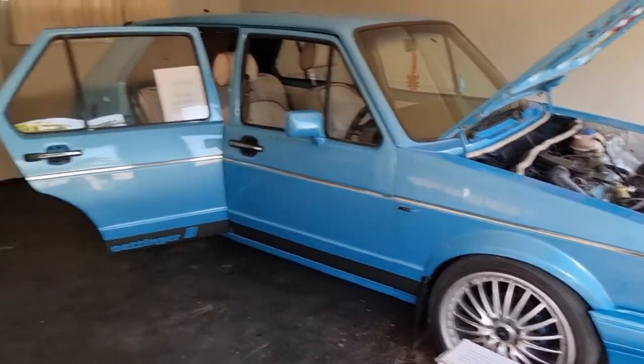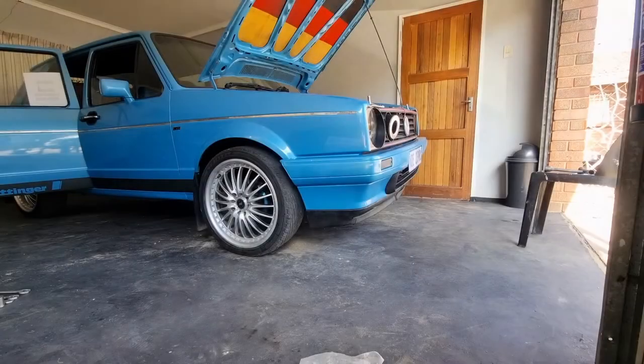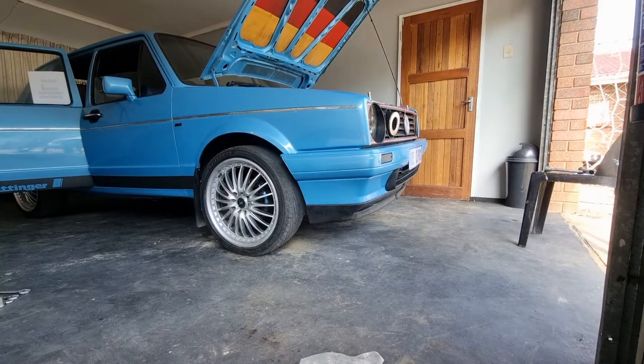Let me cut you guys to a quick time lapse of me getting the car jacked up.